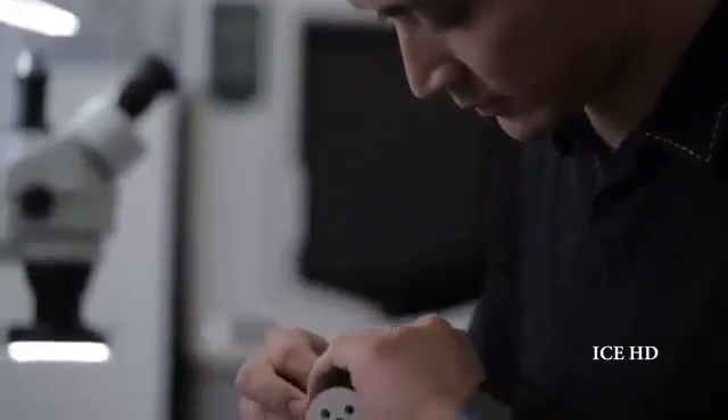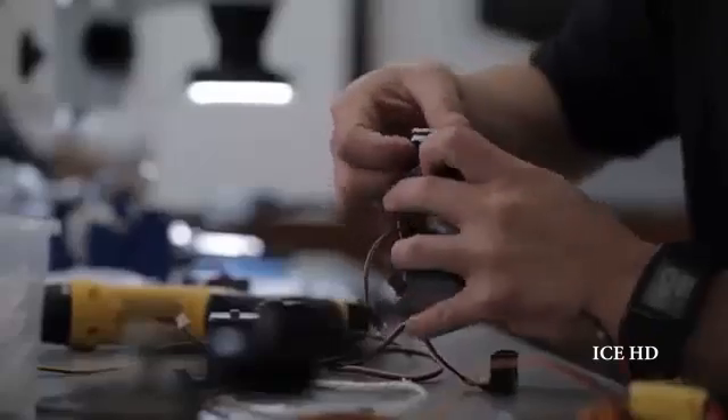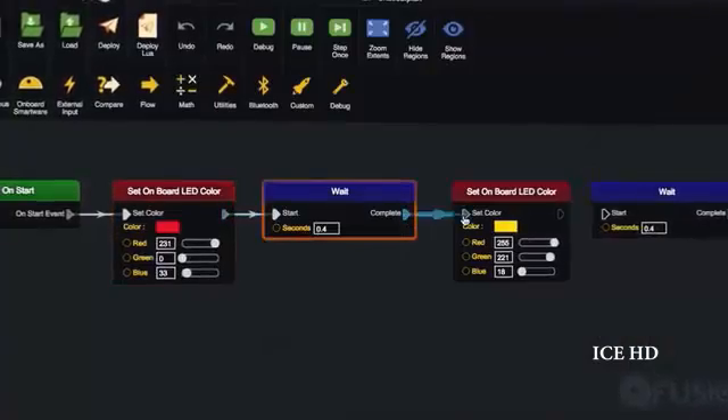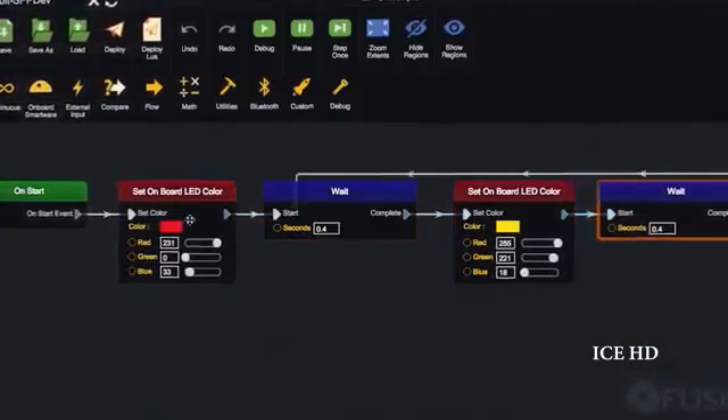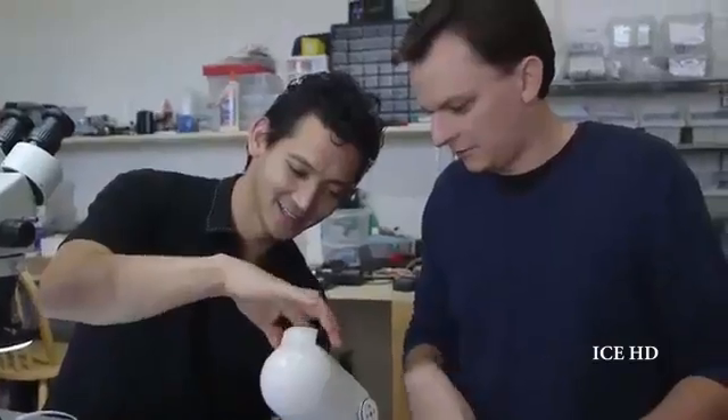Qubit is easy to learn, but it's also a powerful platform that will grow with you. For more experienced makers, we provide a library that allows you to control hardware directly. You can create custom blocks and even create your own smartware. Imagine if you could automate your home, add movement to your art project, or create a one-of-a-kind toy for your kids. What will you build with Qubit?